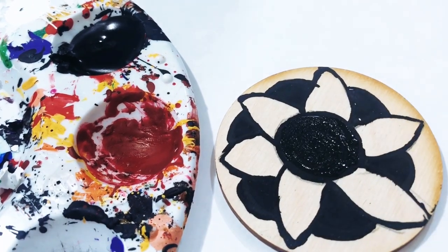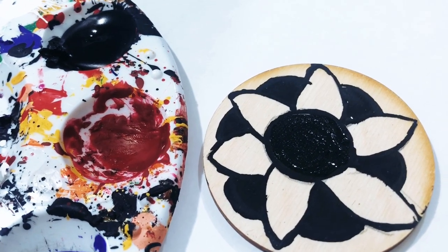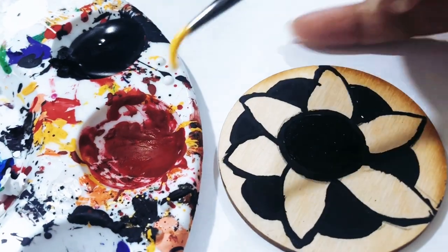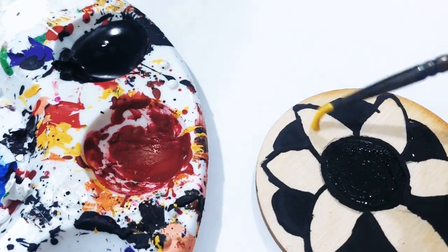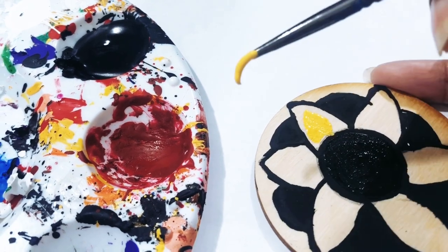All right, the next thing I'm gonna do is get some yellow paint and paint the little leaves yellow. I'm gonna speed it up — we're just gonna paint all the little leaves yellow.